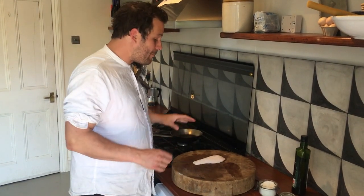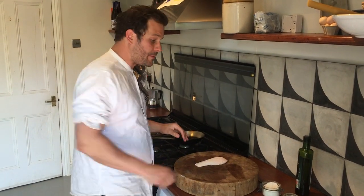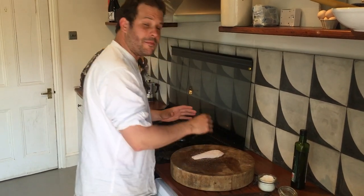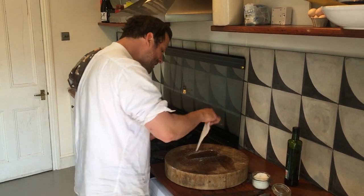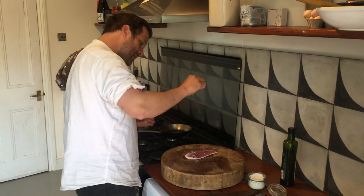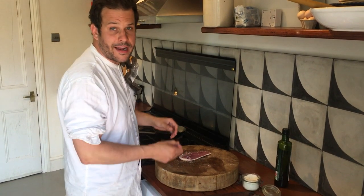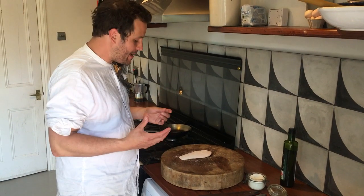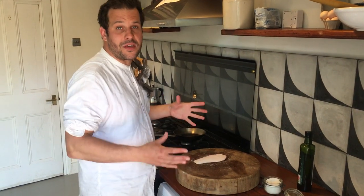So, duck breast. People get a bit nervous about cooking duck — it can be quite tricky, but as long as you don't rush it, it's normally delicious. Take the duck breast out of the packaging and season the skin liberally with some good quality salt. A little bit less on the underside. These duck breasts are organic, free-range ducks from Tibeton — this breed has not been bred intensively. It's very close to a mallard or something you'd get in the wild.